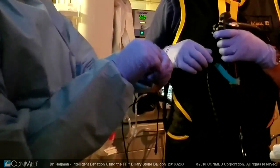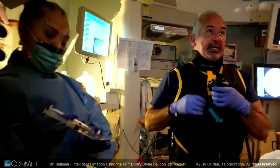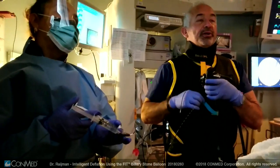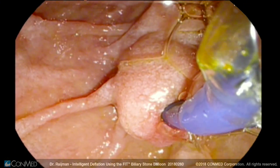We are using a short wire. I am advancing a tapered balloon through the scope and keeping my fingers close to the port because it is a slightly stiffer balloon, which is actually a good thing.